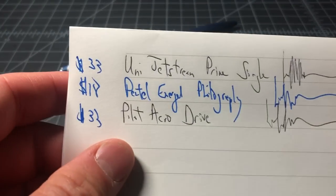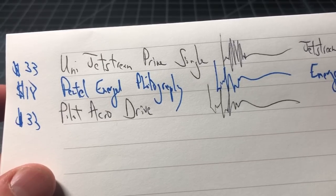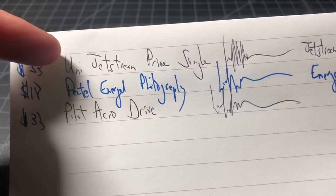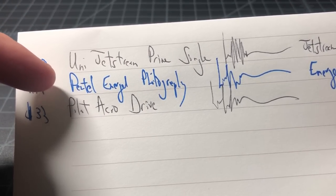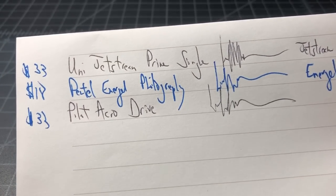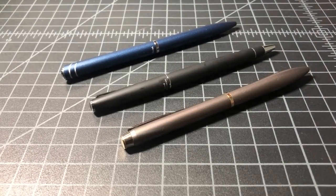I've done reviews of all these pens in the past and I'll put out more writing samples if you're interested. I've reviewed the SXR-600 and Jetstream separately, reviewed the Philography, and just dropped a video on the Acro Drive — so you should be well covered there. That's it for twist style premium Japanese pens. Thanks for watching.